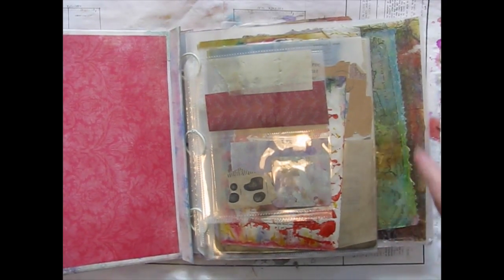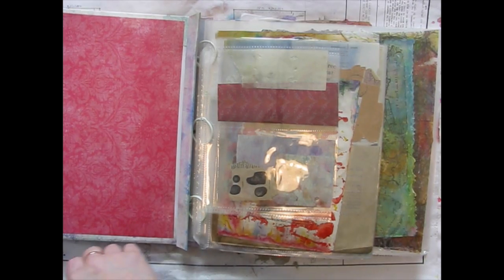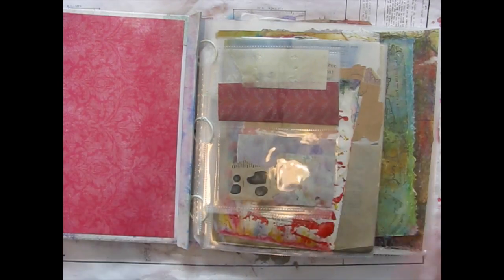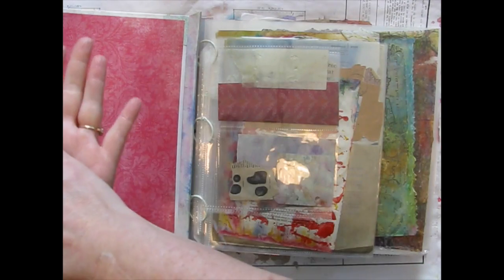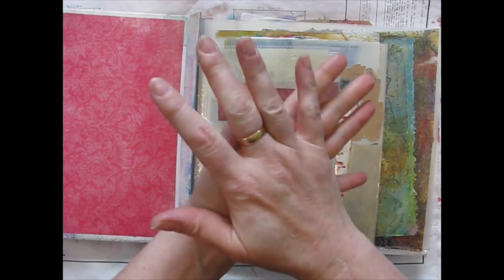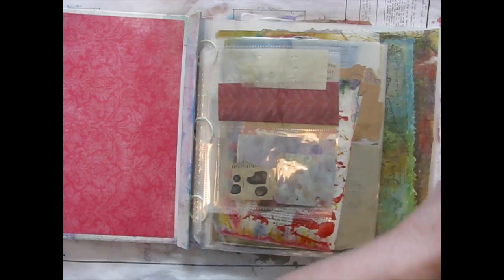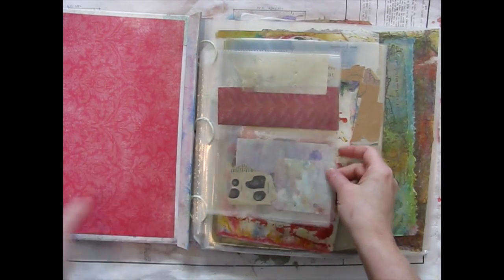What I mean by waxed papers are papers that I have put Wax Daddy Vans wax on, which makes them very nice and transparent and great to work with. It is possible for the wax on that paper to transfer onto other papers if they sit next to each other. So I like to keep all my waxed papers together, and my non-waxed ones are in their usual spot.